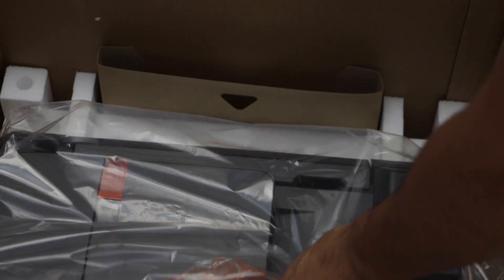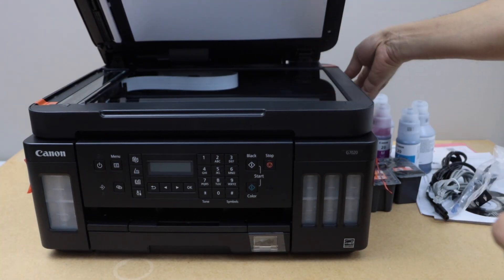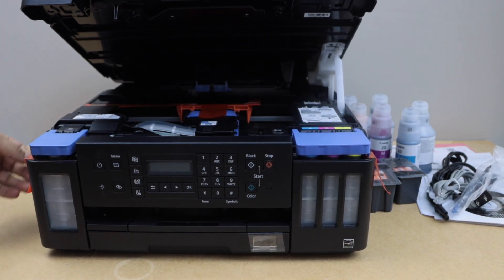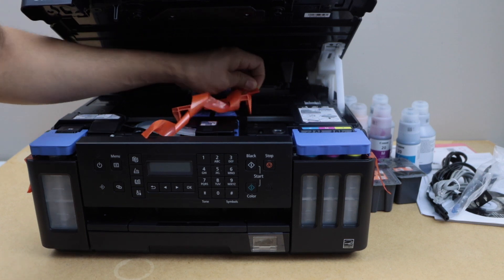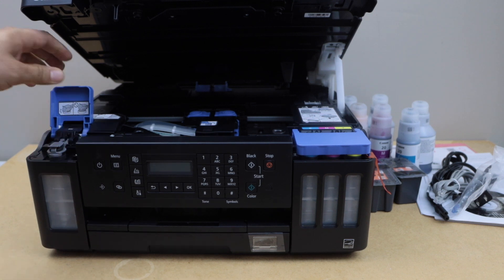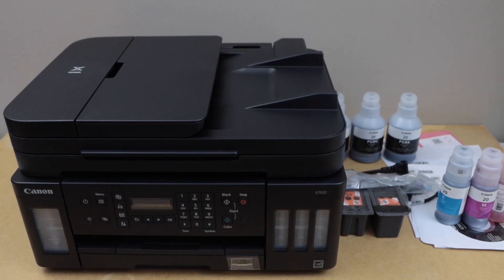This is the black print head. Take the printer out of the box and remove the protective tape — lift it and remove from the sides. Lift this chamber; there are a lot of tapes here, you can just take them out. Also take the covering out, lift this section, remove it, and close it — press it down.